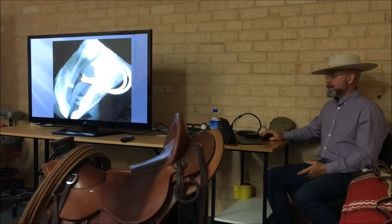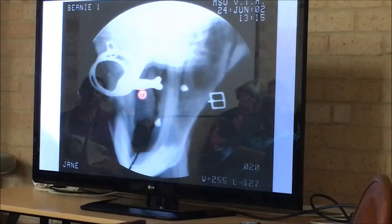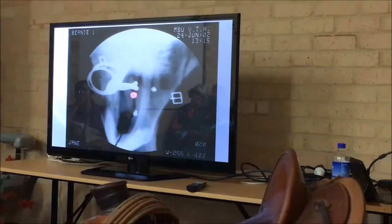Now you can see him parting his teeth — he's trying to get away from that. But this horse can't get away from that. See the buckle? His mouth is tied shut. So now we have the crushing of the tongue, the nutcracker effect on the bars, and right here it's pushing up the middle panel.